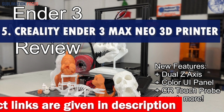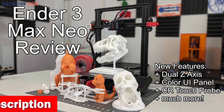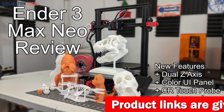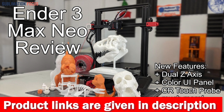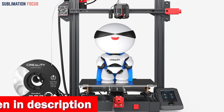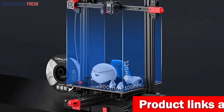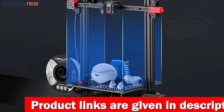Number five is the Creality Ender 3 Max Neo 3D printer — a top contender for metal filament printing. Its advanced features include automatic leveling, a larger build volume, high-precision dual Z-axis, full metal extruder, power loss recovery, filament sensor, easy assembly, and a user-friendly interface. The CR Touch sensor automatically measures and adjusts 25-point print height on the heat bed, making leveling a breeze. The build volume of 300 x 300 x 320 millimeters lets you print large models or multiple small parts simultaneously.